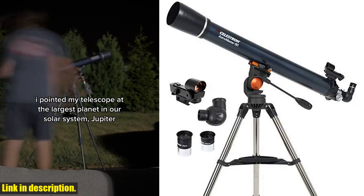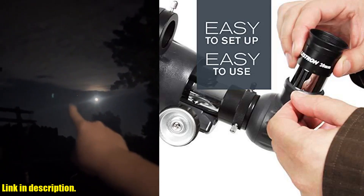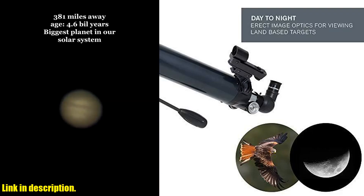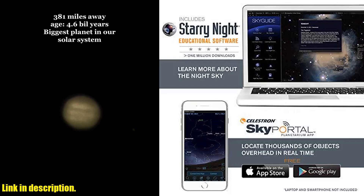Hello and welcome back to our channel. Today, we're going to be taking a closer look at the Celestron AstroMaster 90A Refractor Telescope, the perfect telescope for beginners and experienced astronomers alike. With its powerful fully coated glass optics and adjustable tripod, this refractor telescope offers high-quality 90mm optics for crisp, clear views of the night sky.